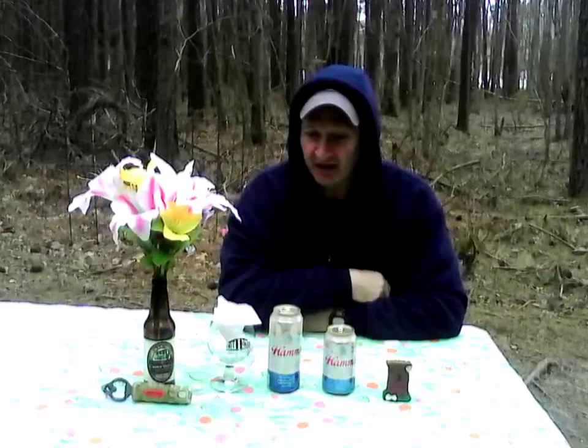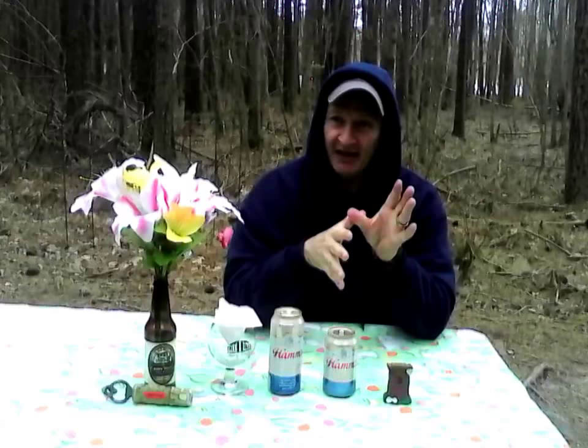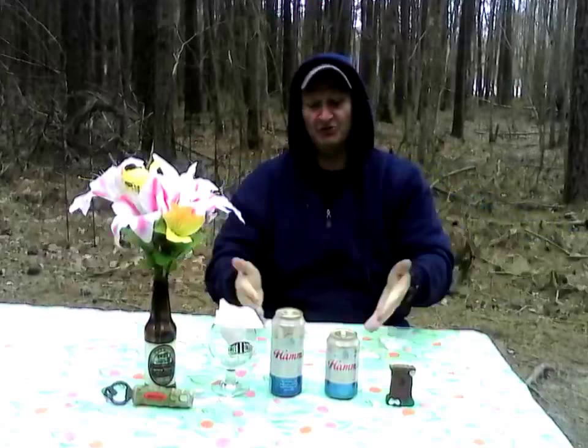Ham's has been around since 1865, available in a 12 ounce and 16 ounce can. Originally created by Theodore Ham, it was sold to the Olympia Brewery, then to Pabst, then switched to Miller's which became SAB's, and now it's under Molson Coors, still made by Miller's.